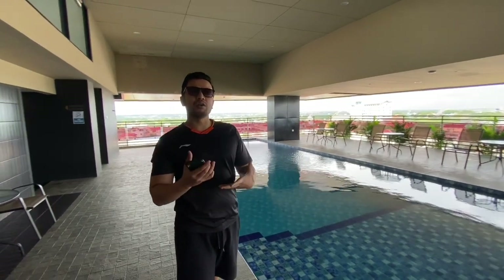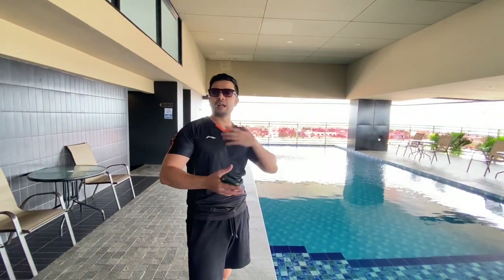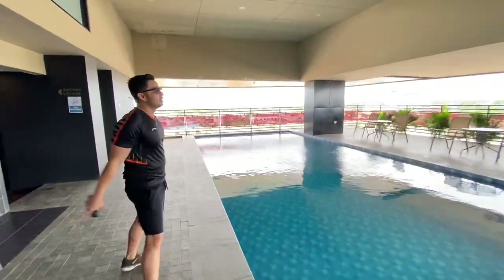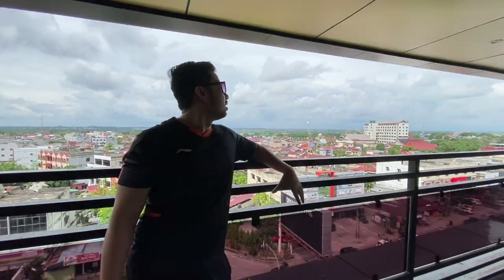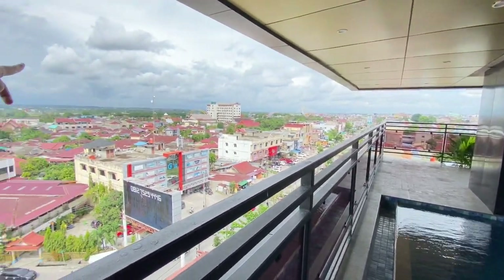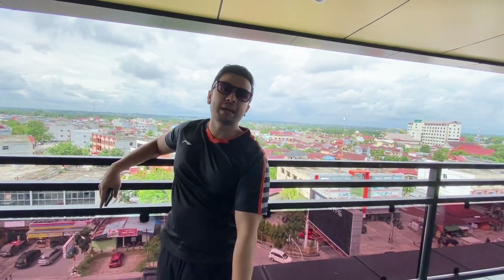Enaknya lagi di sini kamu bisa menikmati pemandangan. Dari sini kamu langsung bisa melihat area Jalan Riau, kemudian juga jembatan-jembatan kebanggaan Kota Pekanbaru — kamu bisa lihat jembatan elektronnya. Mau ke mall juga dekat banget, sebenarnya jalan kaki juga bisa. Dari area kolam renang kita juga bisa melihat langsung ke area ballroomnya.